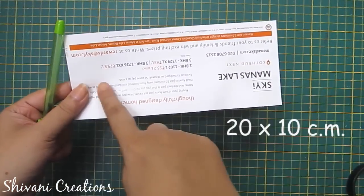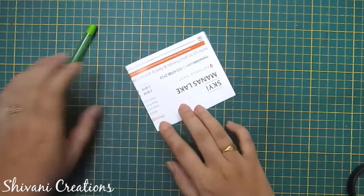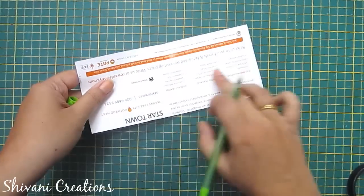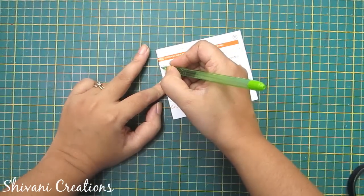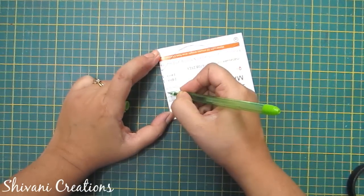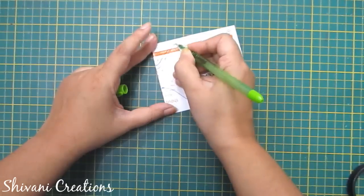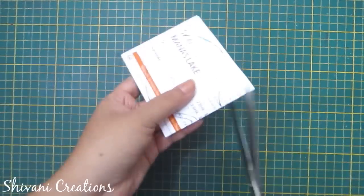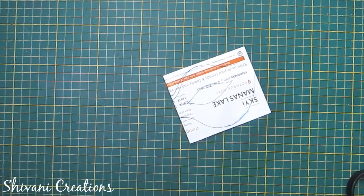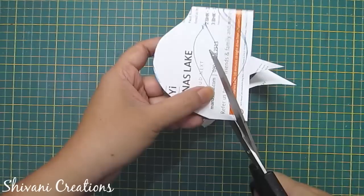First I am taking a piece of paper measuring 20 by 10 centimeters — this is a rough paper. Just fold it in half and I'm making the pattern or design of the mask using my pen, then cut this shape using scissors.